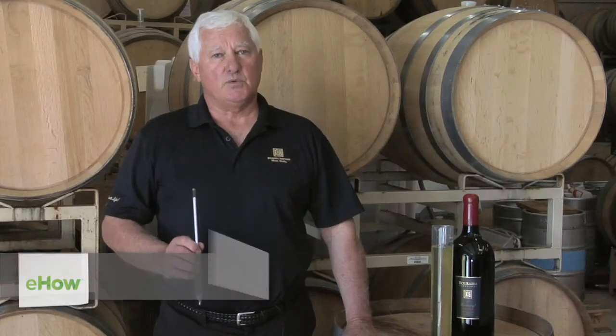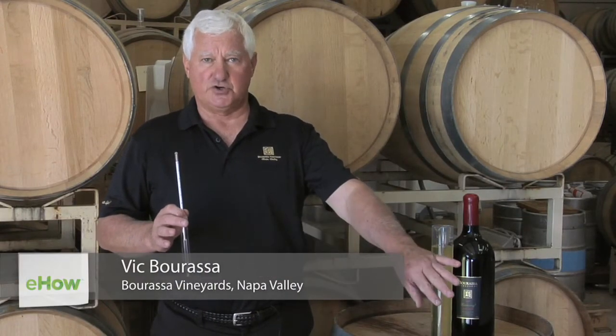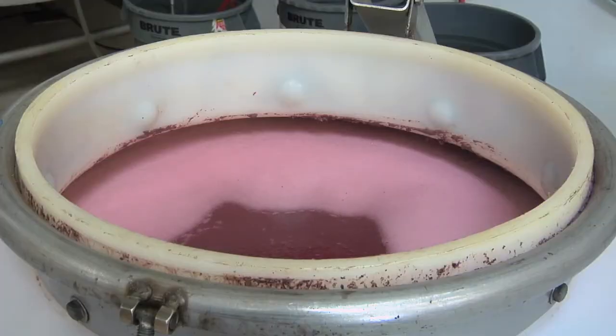Vic Barossa, owner of Barossa Vineyards, is going to show us how to make a semi-sweet wine. Basically what you do is you de-stem the grapes, you take the skins off the juice, you take that juice and put it into a tank or a vat, you inoculate it with a particular yeast and then you measure the sugar.